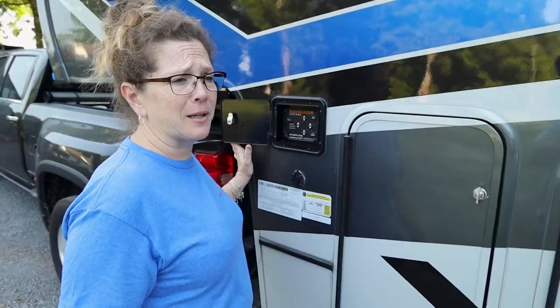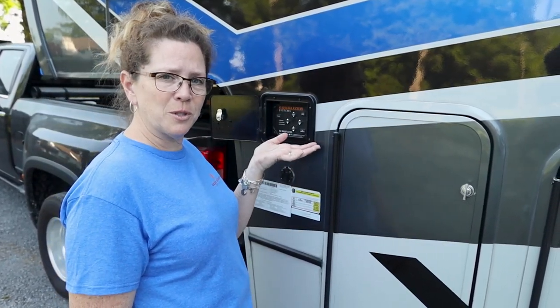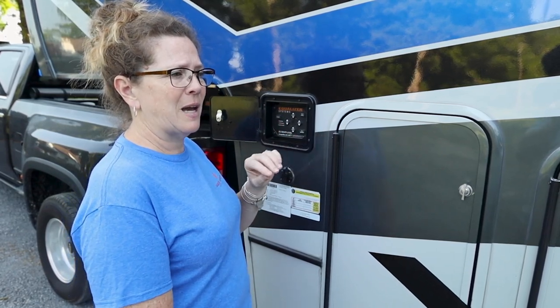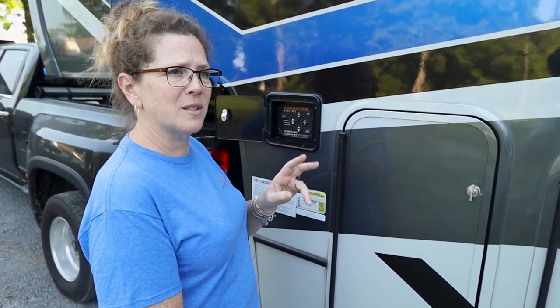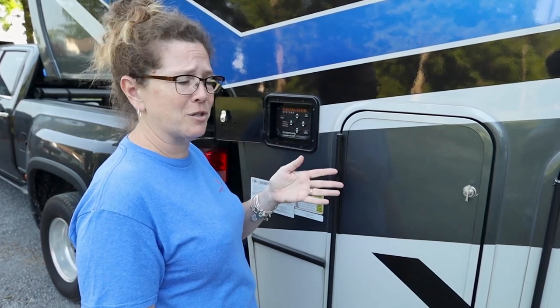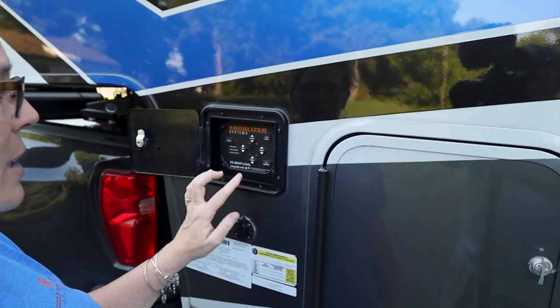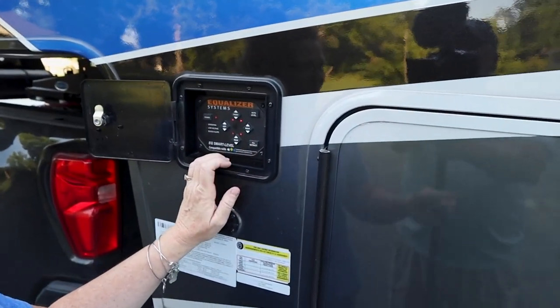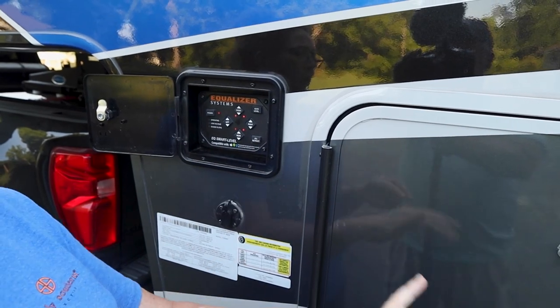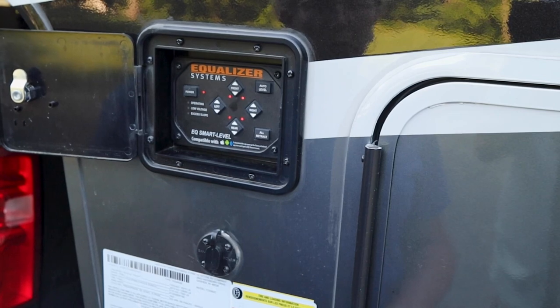So we're already hooked to the truck. I want to show you there are two different ways to raise the feet once you're hooked up. The guy from Equalizer showed me one that isn't necessarily put out there in the directions. First of all, your power would already be on as you hooked it to the truck. You can either hit 'all retract' and wait — but 'all retract' is only going to bring up the back four legs; the front two are going to stay down.